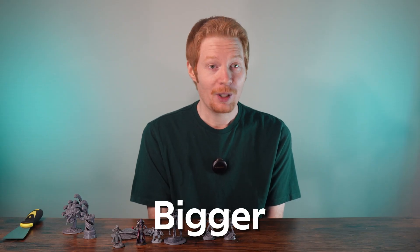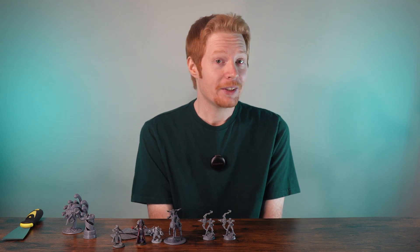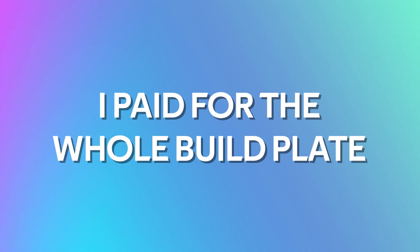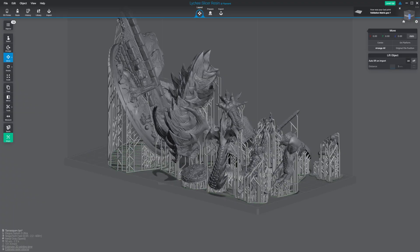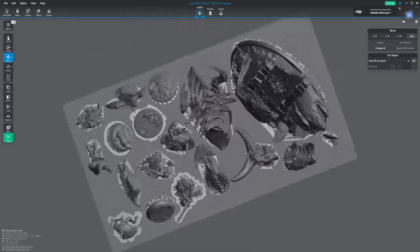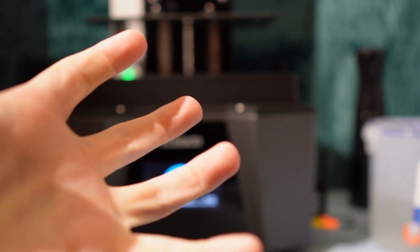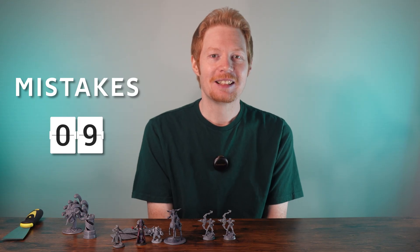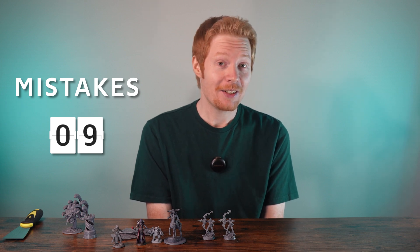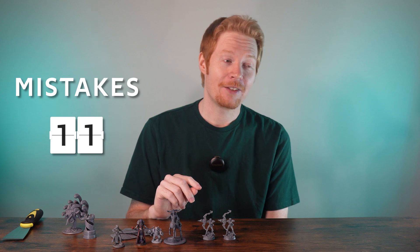Bigger — what about a Tarrasque? That should be imposing. I found one I liked online, bought the file, got it set up in Lychee, but there was still room on the build plate. So I figured, I paid for the whole build plate, I'm going to use the whole build plate. I added some other models and their bases, and then left it to print. And when I came back, I found this. I may have made a couple of changes since my last print that theoretically shouldn't have made a difference. And instead of testing them, I sent them through with a full build plate and didn't check on it for over three hours.